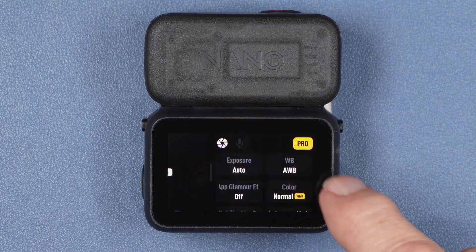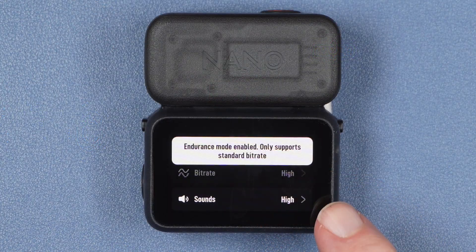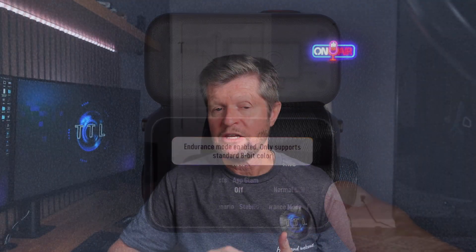Now let's look at some things you can do to avoid overheating or at least get more recording time. The first is what I'll call lowering your standards — choosing recording settings that reduce video quality but also draw less power, which in turn reduces heat generation. We already saw examples of this with Endurance Mode. DJI doesn't provide a lot of detail about Endurance Mode, but it impacts two key quality settings: the bit rate, which can be high or standard, and the color depth, which can be 10-bit or 8-bit. Endurance Mode forces the standard bit rate and 8-bit color, so you are definitely sacrificing video quality.